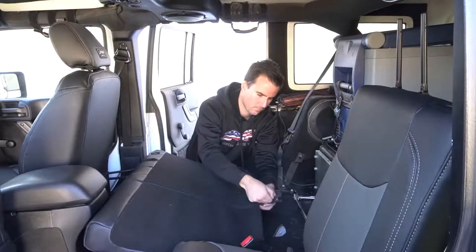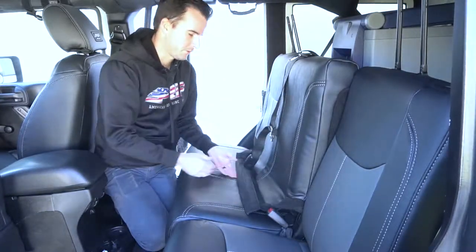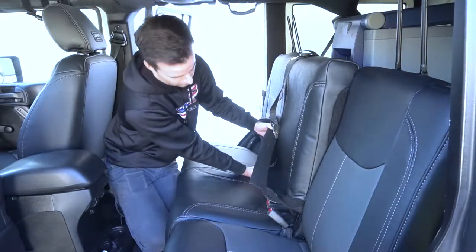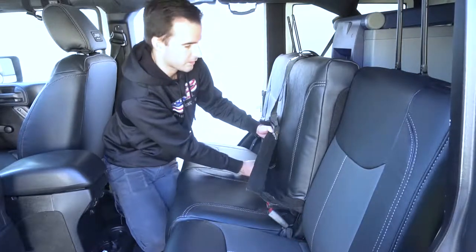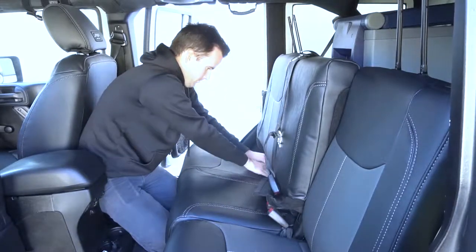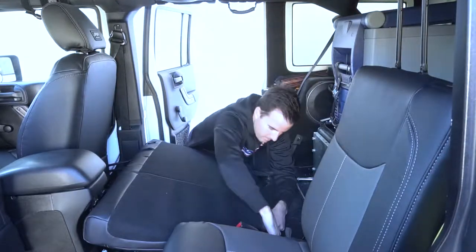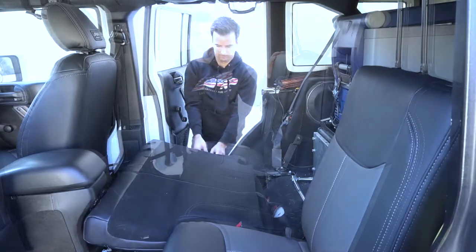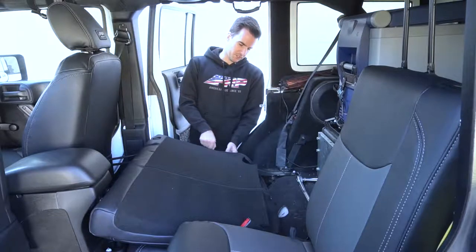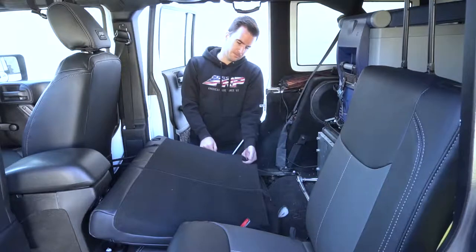Once you've done that, you can zip up the center zipper. Then you're going to push this flap through the center of the seat. There's another slot right here for another child anchor that's attached to the top of the seat right in the center. Make sure that child anchor feeds through this slot. Make sure all the stitching lines are matching up. Then close up the zipper on the end and tuck the excess back underneath the seat.